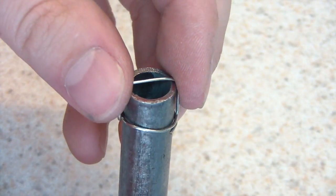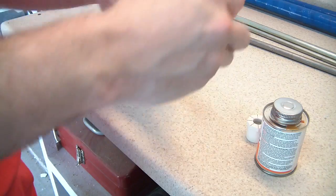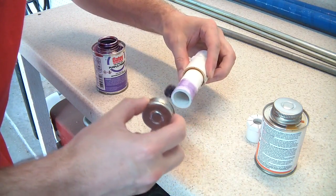I wanted to make a smaller barrel for my compressed air gun. I found a metal tube that had an interior diameter of about 9.5 millimeters. Here's how I put it all together.